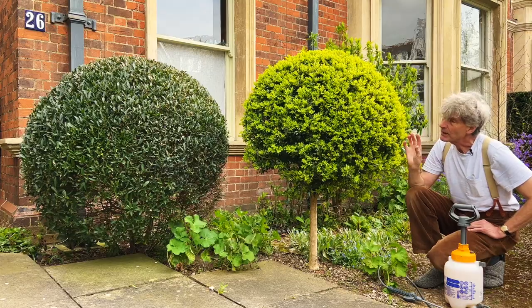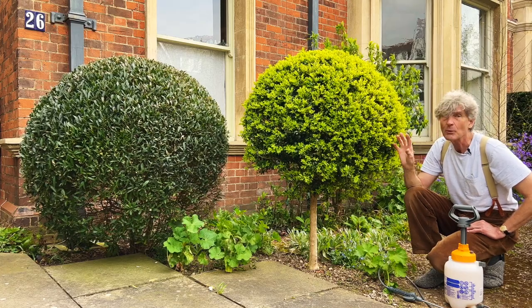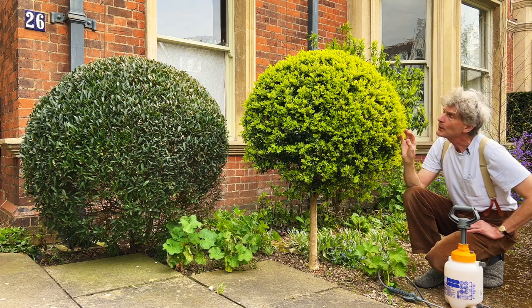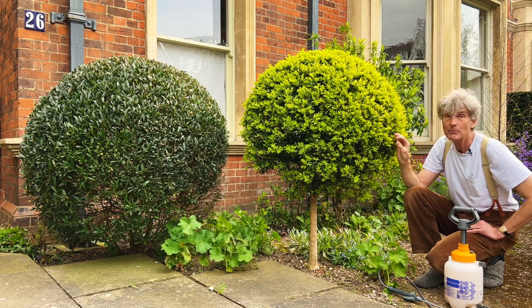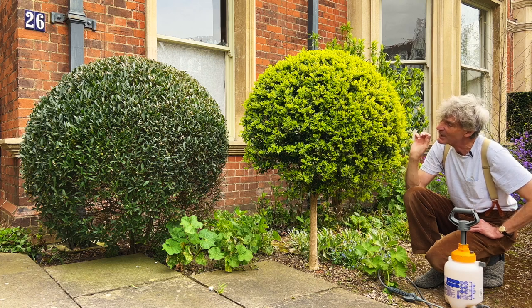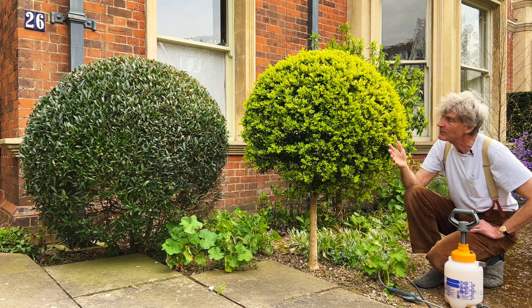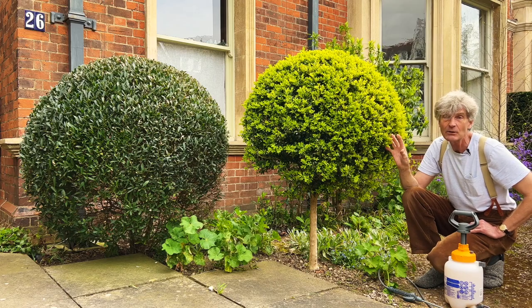The final thing I want to say is that it would be just about possible — and this is what we did for several years before box tree moths became so numerous — to control them entirely by hand. That means spending a lot of time going over the box tree very carefully, searching for the caterpillars and squeezing them, basically killing them by hand. It's not a very pleasant job, it's extremely time consuming, and you have to keep at it because in one go you never find all the caterpillars, especially when they're really tiny.